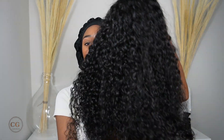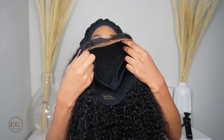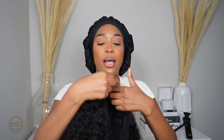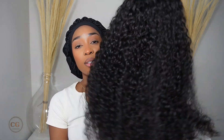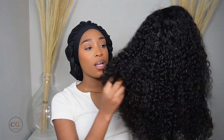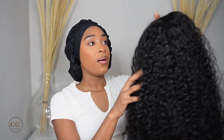Here is the wig. So this right here is an 18-inch small cap. The cap is a small cap because I have a small head. So it's an 18-inch curly hair. I really, really love the texture of the hair. I feel like it's very, very soft. I love the density — it's not too much, but it's not too little either, if that makes any sense. So let's put it on.